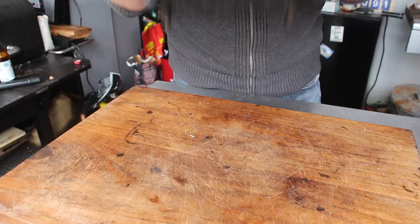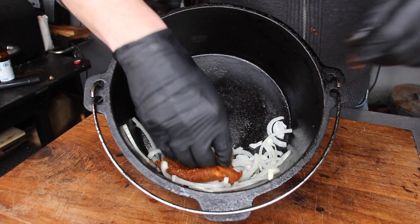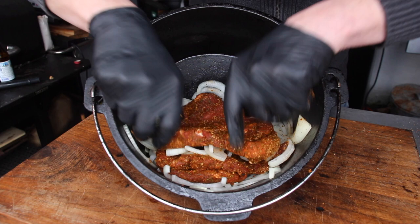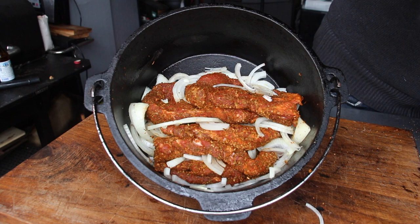Then take out your cast iron pot — your dutch oven, camp oven, whatever your name for that is. This is one of the dishes you can prepare indoors and throw it on the gas grill later on. Take your dutch oven and do the single layers starting with onions, then meat, onions, meat — repeat. Just make sure to have enough onions inside, as it helps prevent burning the meat and ensures enough liquid inside the dutch oven during cooking.